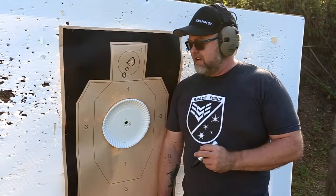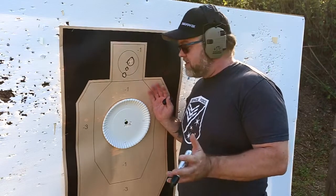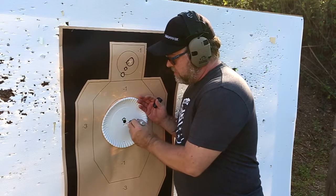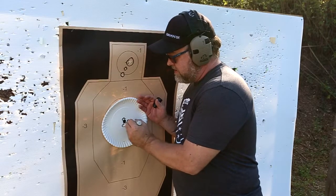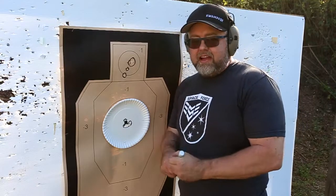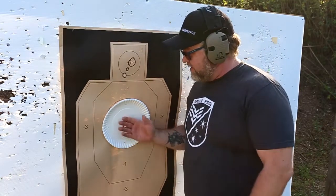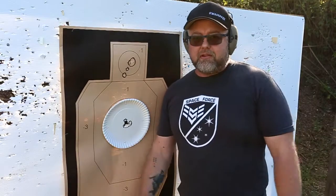All right, those are all good shots — I'm not going to lie to you guys, that felt super weird. Just try it at home yourself — if you have a dot, try the parallax test and see how you do, because it's interesting. So I've got one that's just on top of my little black sticker, and then kind of a banana shape for all the other nine shots. In my opinion, that's worst-case at 15 yards.